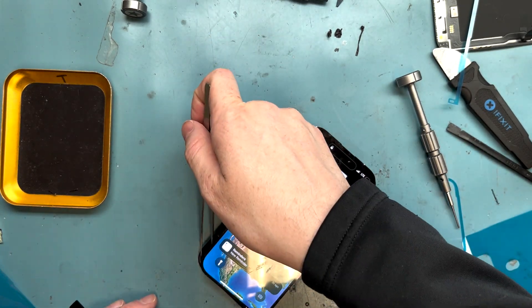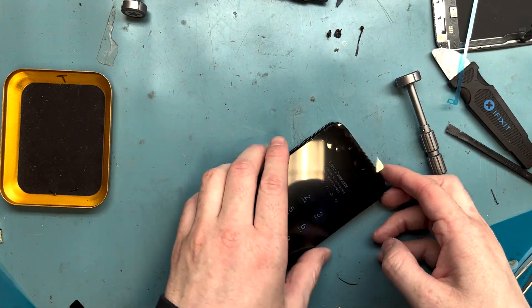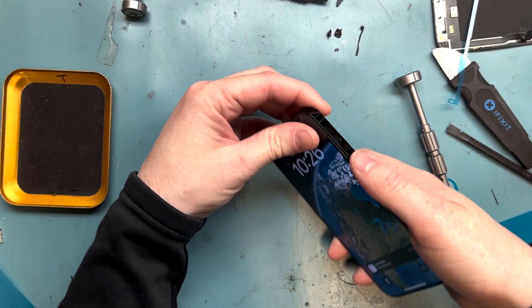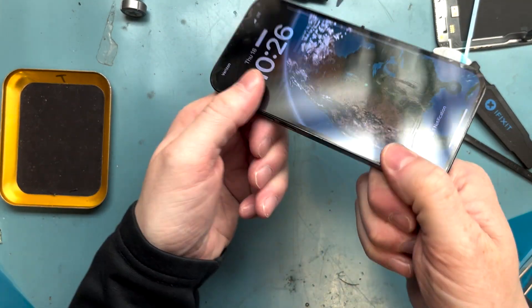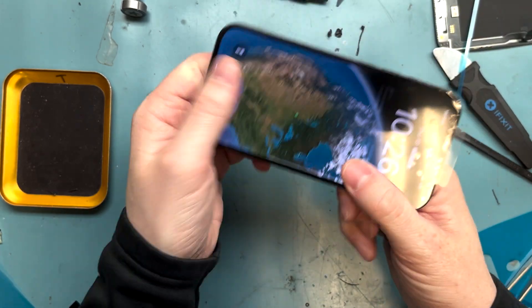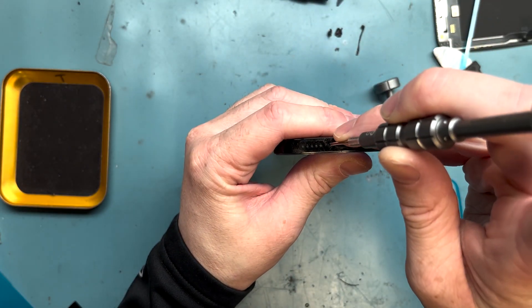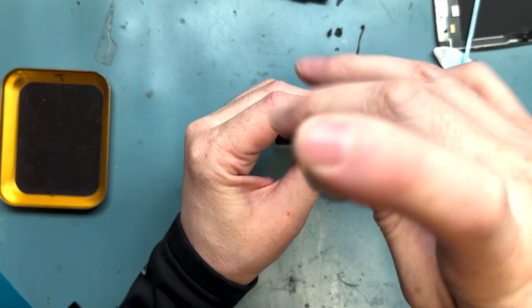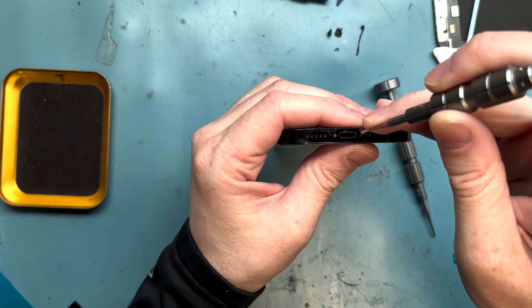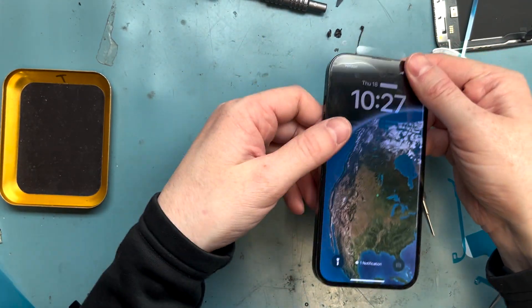We're going to pull the adhesive off. I gave it a test already — made a phone call and made sure touch worked. Pull the adhesive and make sure it's seated, then snap it all the way around. Get that P2 screwdriver out and screw in the final screws on the bottom, and you've got it all done. It's working — beautiful.